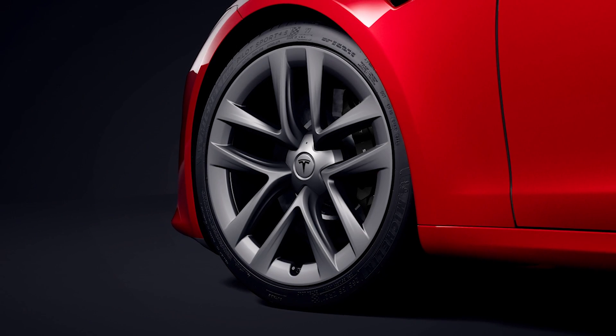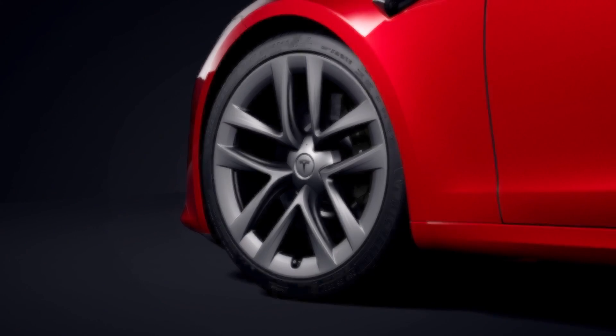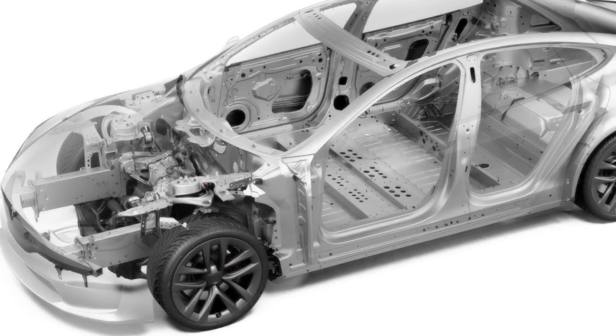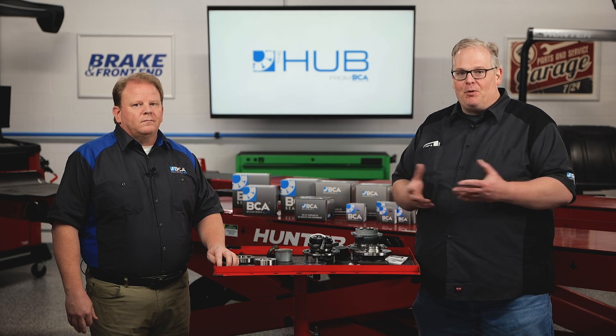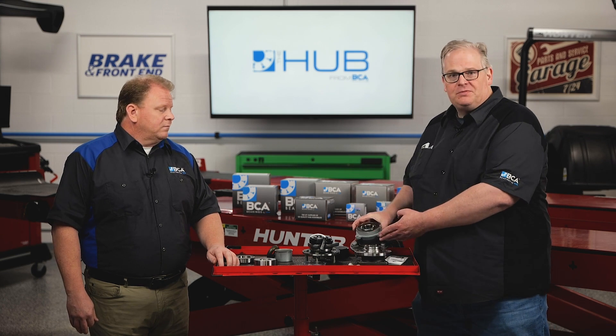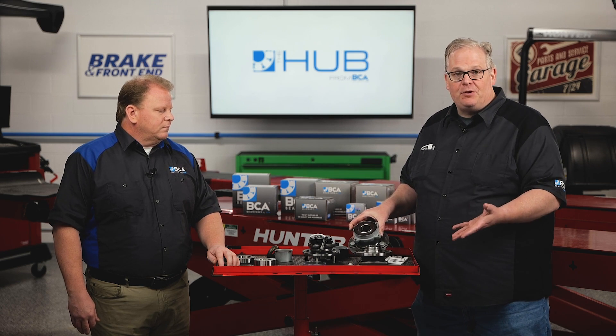Both models need high quality wheel bearings that can withstand the electric motor's instant torque and the hefty curb weight of 4,300 pounds — the same weight as a Chevy Traverse or a Jeep Wrangler. Both the front and rear hub units are held to the knuckles using four bolts, just like a lot of other vehicles, and they only require 65 foot-pounds.